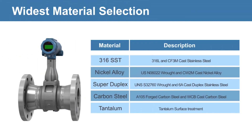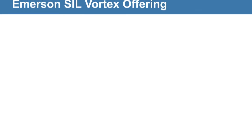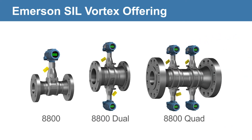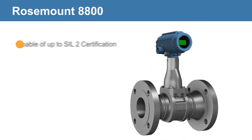Emerson also offers the widest selection of materials to provide a tailored solution for any process challenge, with a range of seal certifications. Emerson provides the most comprehensive vortex offering for SIS applications. The standard Rosemount 8800 is capable of up to SIL 2 certification.